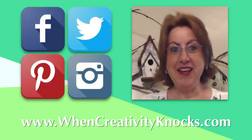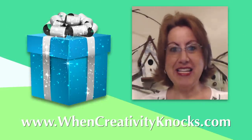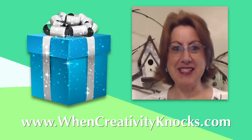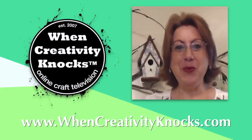We hope you're enjoying our special wedding series. Remember to follow us on social media and sign up on our website to receive our newsletter — you're automatically entered to win one of our prize boxes full of some of our favorite products. Until next time, when creativity knocks, open the door.